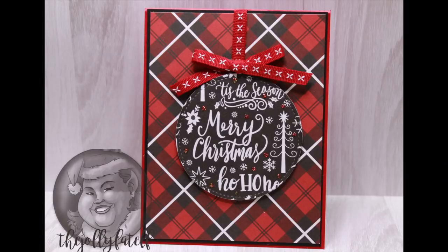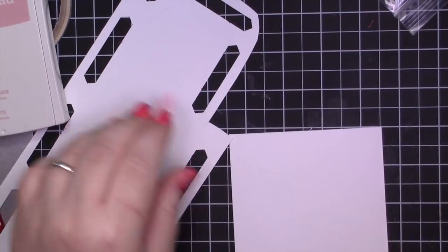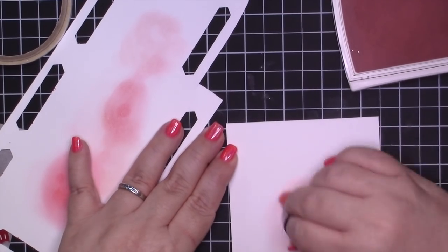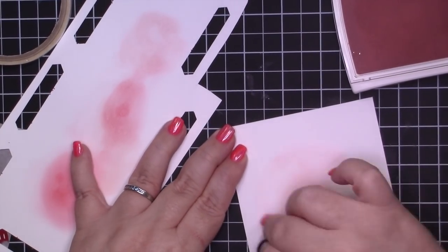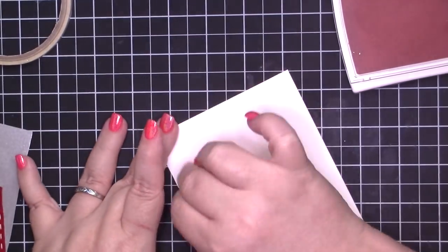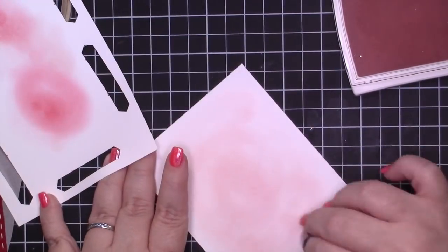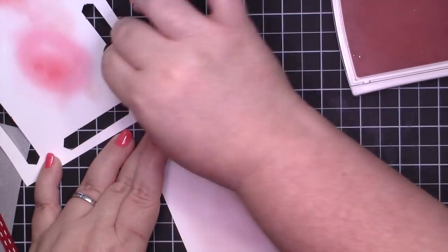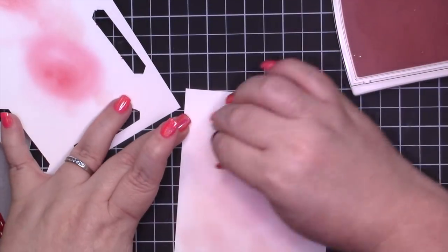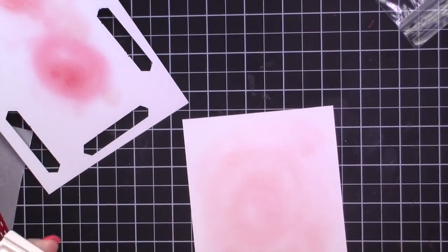So the next one is my more non-traditional card. I am using a sponge dauber to test out the festive berries, but it was a little too dark for what I wanted. So I brought in blushing bride from Stampin' Up. I'm going to be heat embossing on this card using the antique gold embossing powder that came in this kit. To me it looks way more copper than it does gold — maybe it's more brass — but it leans more copper to me. And I love copper, pink, and navy. I just love that color combo.